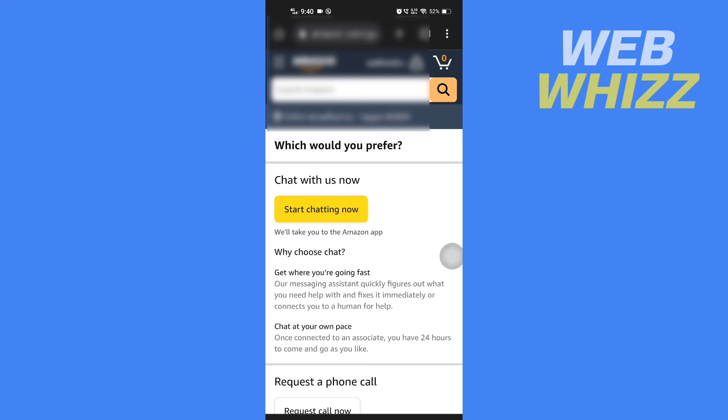So this is how you can check the balance of your Amazon gift card without redeeming it. Thanks for watching.